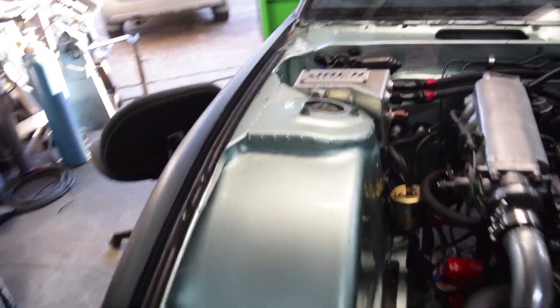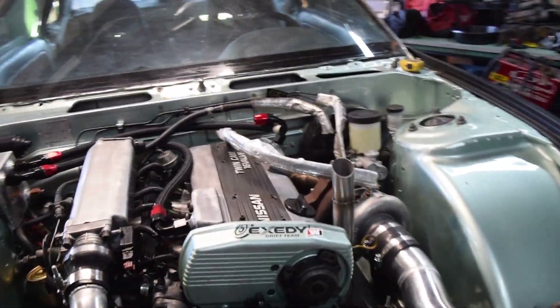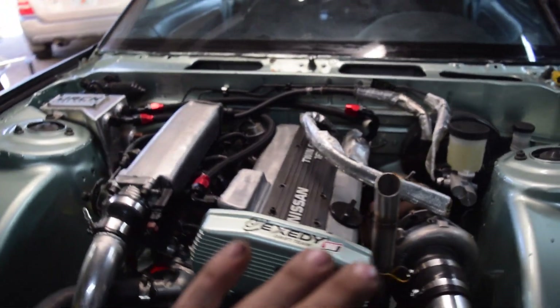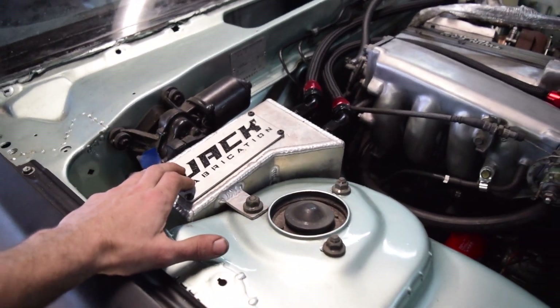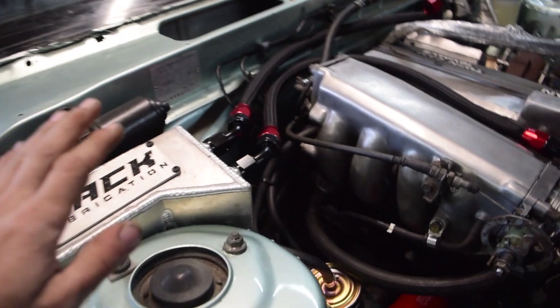Moving forward to the catch can — you guys can see it's plumbed up here. I've got my lines; I was waiting on this last one. I actually had two 90-degree dash-10 AN fittings but decided I didn't like the 90 coming off of this, so this is actually a 120-degree. I've yet to finish plumbing it, but once I do I'm going to make a separate video on the catch can and this actual setup. My boy was kind enough to ship me one of these for Christmas — he's making them for the S13, S14, and Mustangs, and trying to pull in as many vehicles as he can to produce these for us car guys. Shoutout to him — Doug, if you're watching, appreciate it.